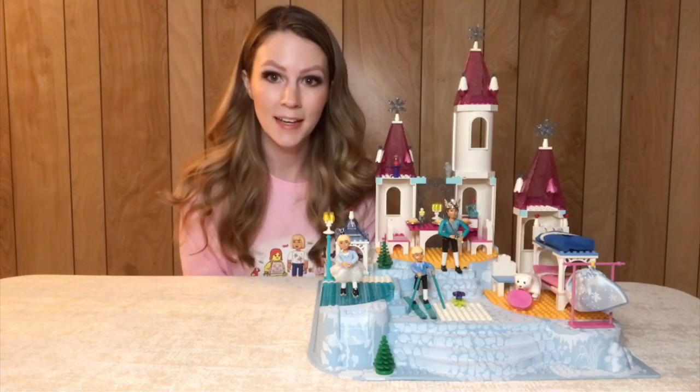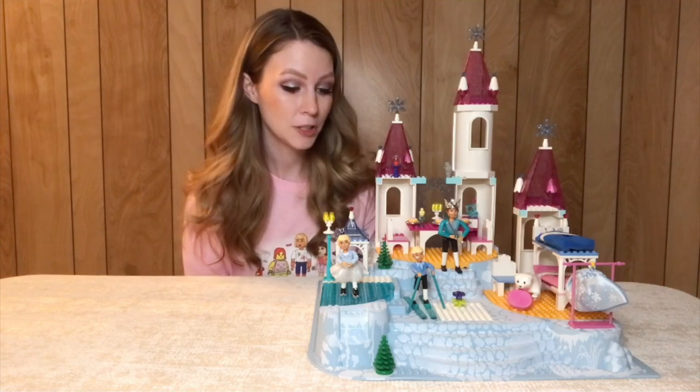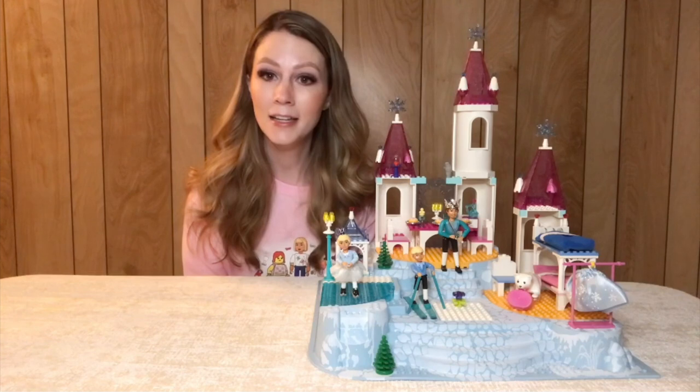Here we have the completed build, and like I said, this is one of my all-time favorite sets. This set came out in 2002 and I did not get it until I was an adult.